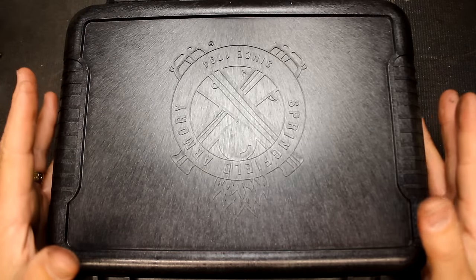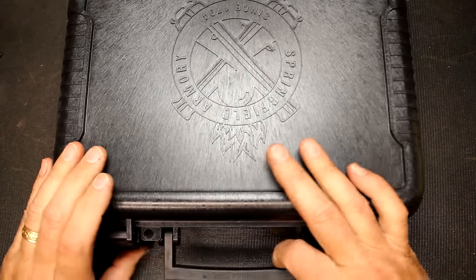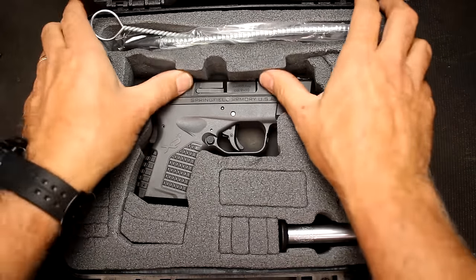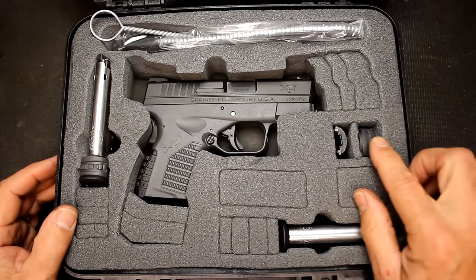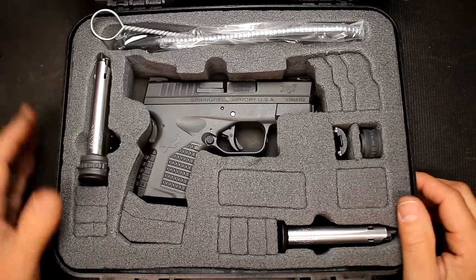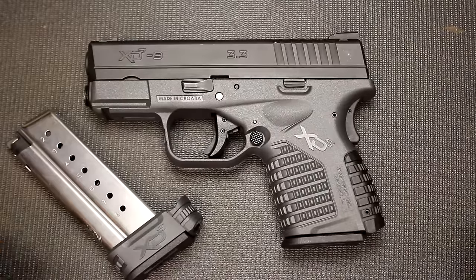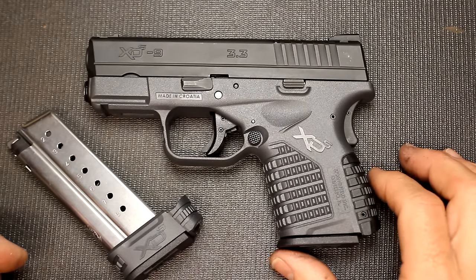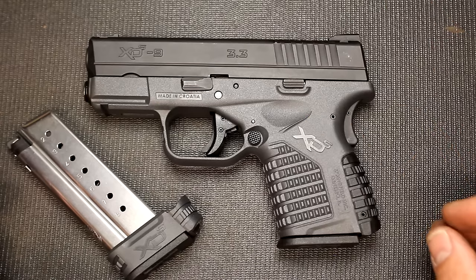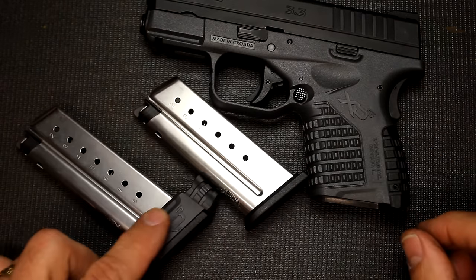As far as the box goes, this has to be one of the best boxes on the market for a gun manufacturer. It is a solid box with lockdowns and a little handle — it's just a real quality box. Inside we have closed foam padding, and we have a magazine, another magazine, your magazine extension, and your back strap. Of course all the information is in the top. You have your typical lock, we have some extra fiber optic rods, and then a cleaning brush. You can find these for around the $400 to $450 range depending on what you're looking for and where you are. It does come with two magazines — your 7 rounder and your 8 rounder with the extended base pad.